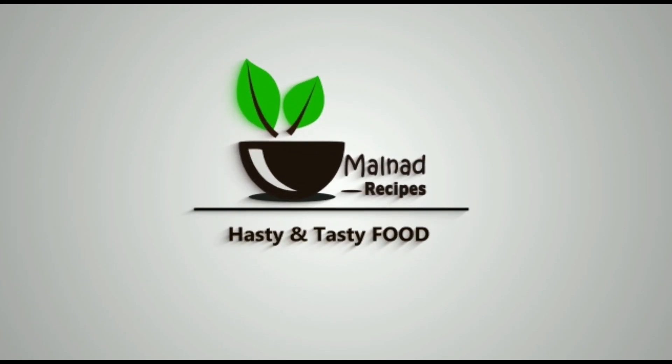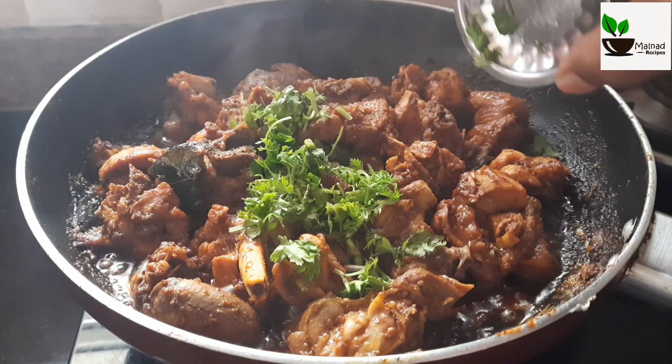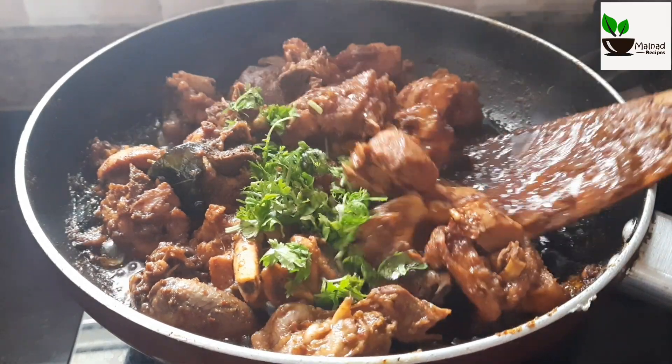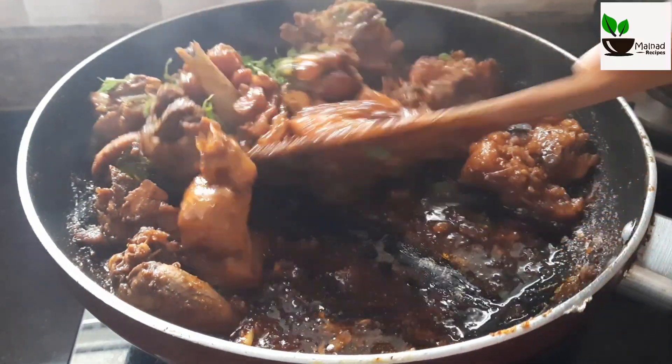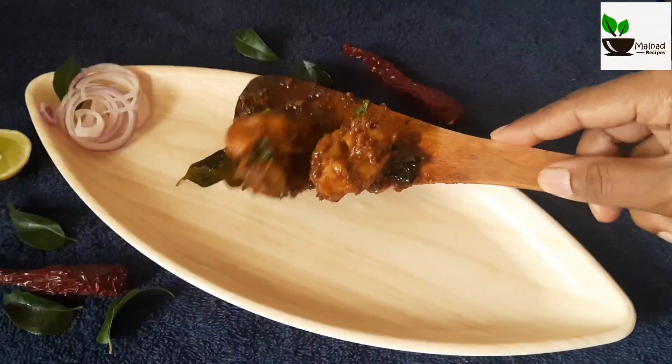Hi friends, welcome to this recipe. This is a spicy chicken recipe, chicken fry. It's easy to cook chicken fry. This recipe is very good.